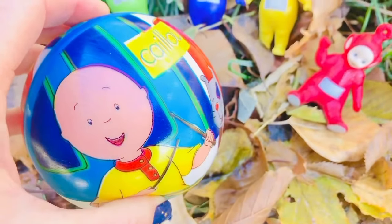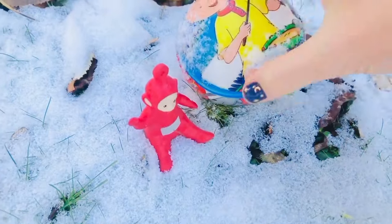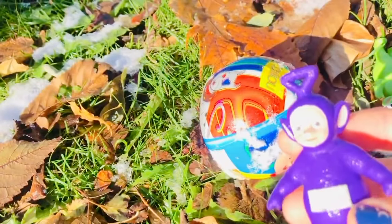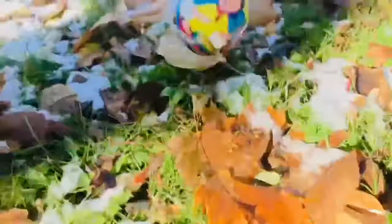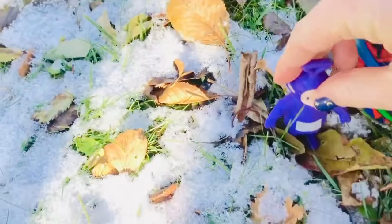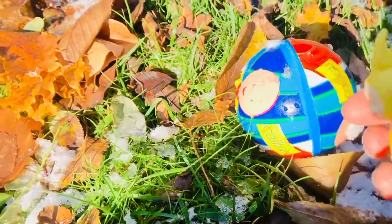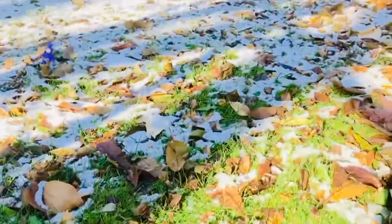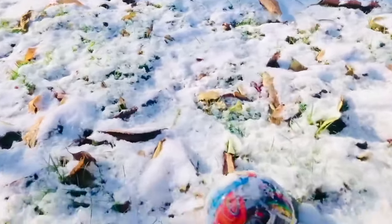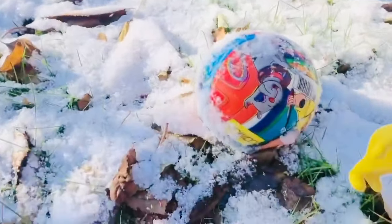Let's see which Teletubby kicks it the farthest. Poe is going to kick first — Poe will be our marker today, so she will sit here while the other Teletubbies kick. Tinky Winky will be second. Nice try, Tinky Winky — not as far as Poe. Lala is next to kick. What a far kick, Lala! Did Lala kick farther than Poe? Yes, just a little farther than Poe. You're in the lead, Lala!